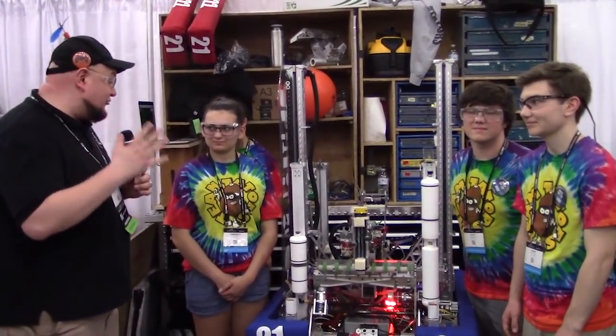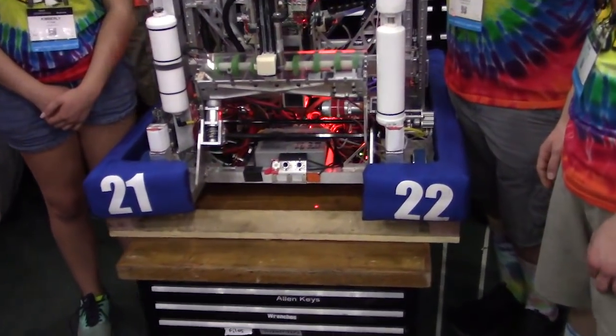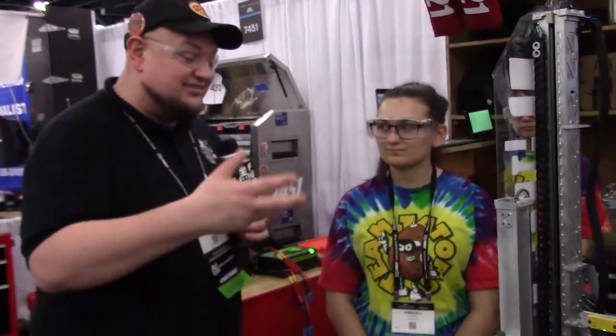You guys have a lot of really cool stuff going on with this robot, and I want to focus on some of the cool components. We're going to be talking about the intake on here. You guys have this cool spinner, which we'll get a little bit more about, and then some other features as well.